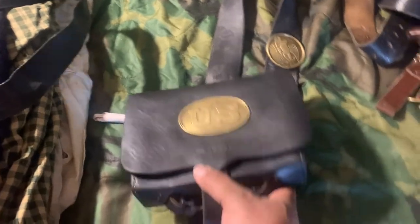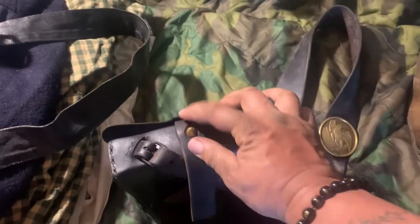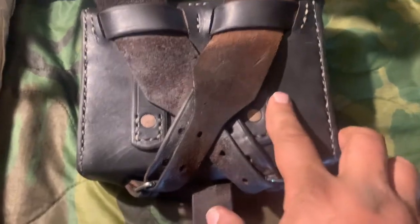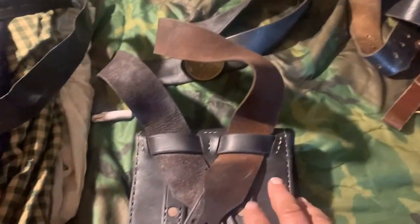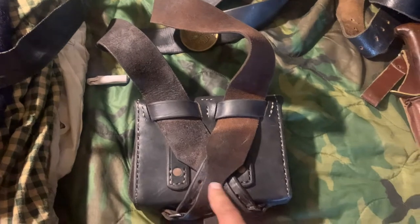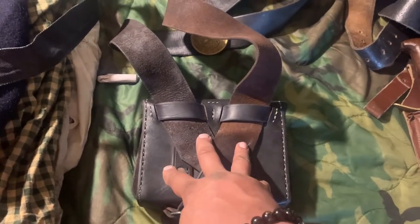Inside there would be two tins and a large secondary pouch. It holds like this, with a quick-release fastener. Some guys would take the shoulder strap off — in later in the war — and just hook it onto their belt to have less stuff rubbing on their neck.